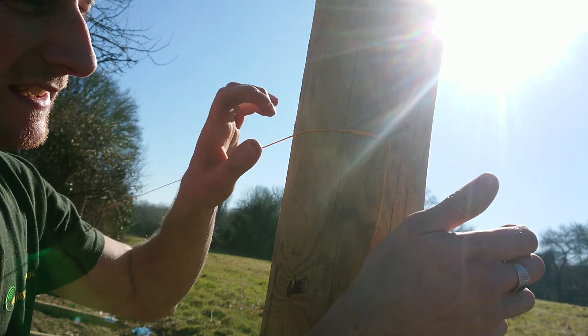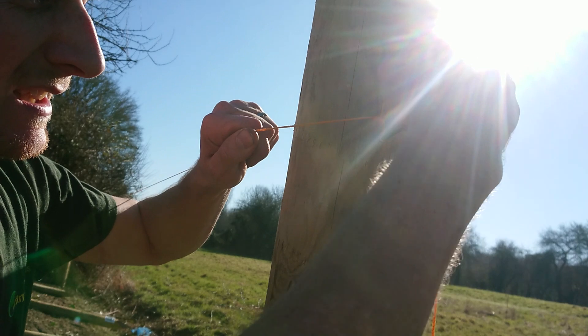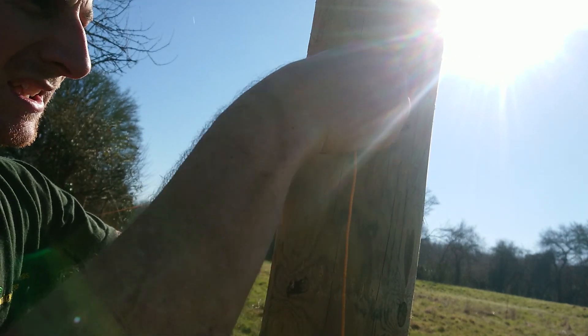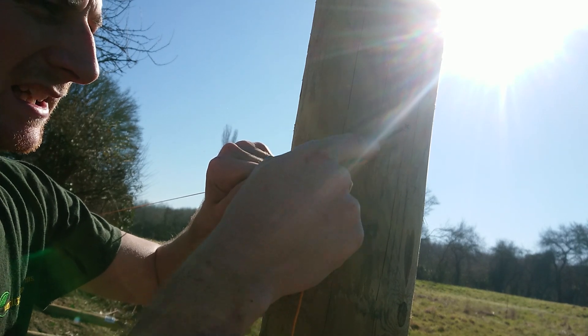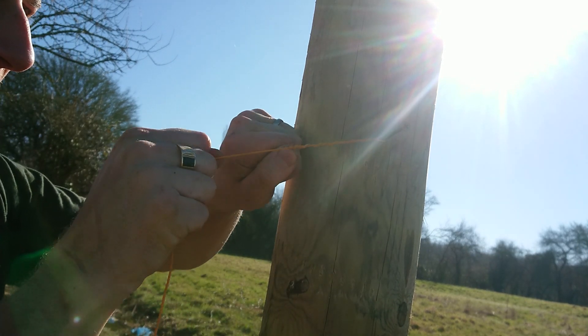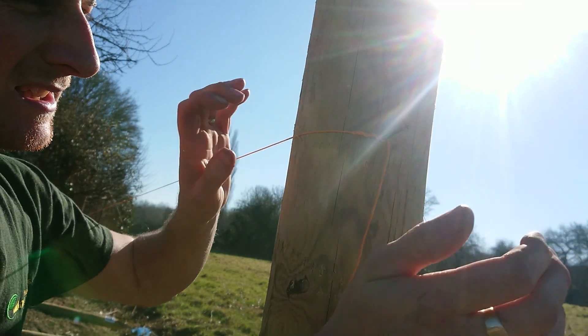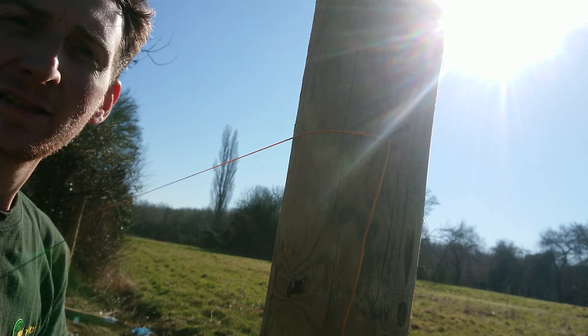You can pull it back as much as you like. If you want to undo it, you pull back on this one, pull it here and it starts to unravel. You can keep using the same bit of builder's line again and again without all these massive knots in it. It pulls on itself — that's the tension. Hope this has helped someone.